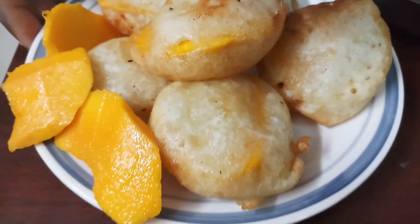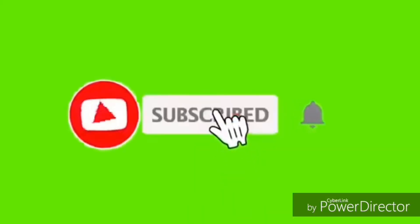Hello, welcome. Please like and share this video. Please like and subscribe.